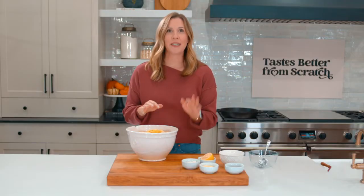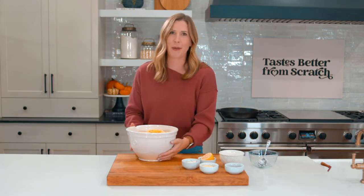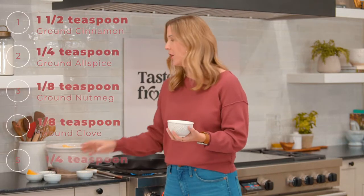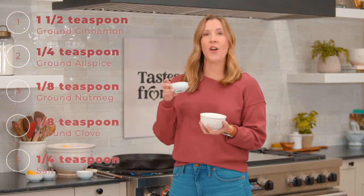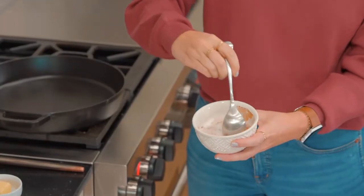Grab your sliced apples and spices and we're going to cook this filling a little bit on the stove before we add it to our pie crust. To make our cinnamon sugar mixture that's going to give flavor to these apples, we've got three-fourths cup of sugar and then we have some cinnamon, allspice, nutmeg, cloves, and salt. We're going to mix those together.